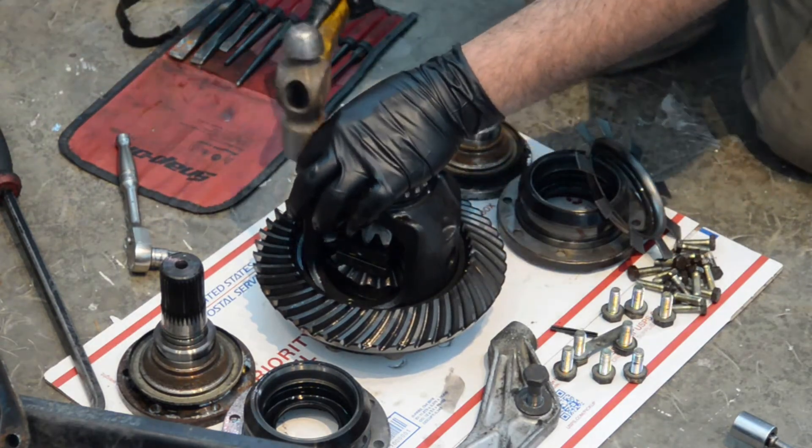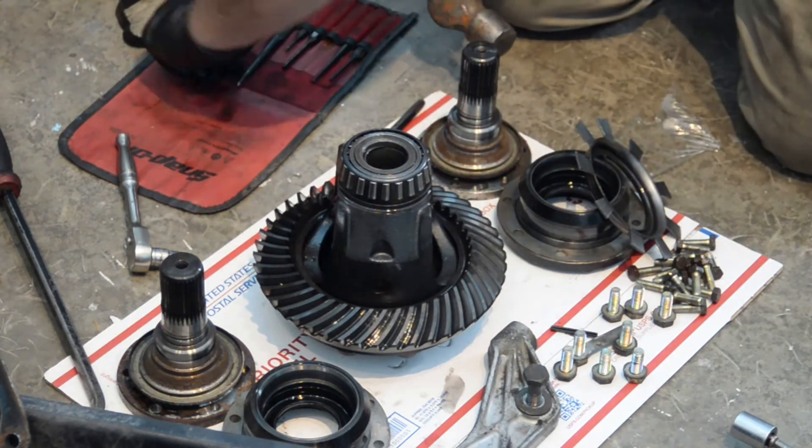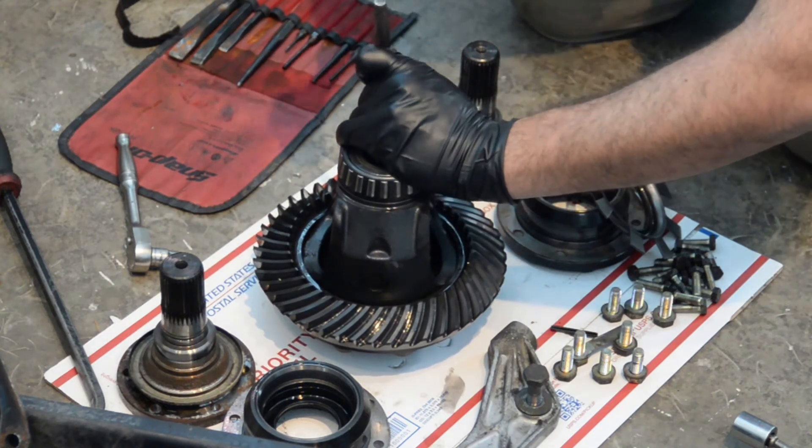Now that we've got both halves of the central pin in there, we're going to tap this cotter pin in and set it down until it is flush with the carrier.